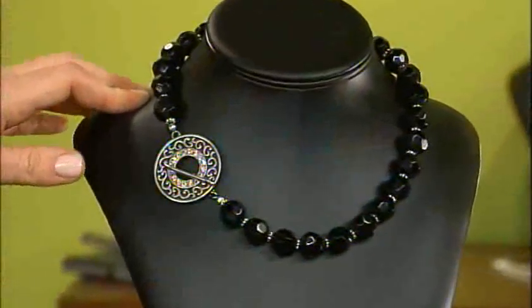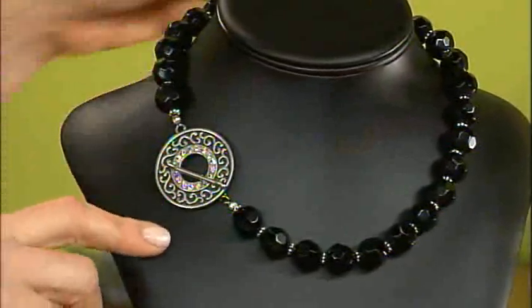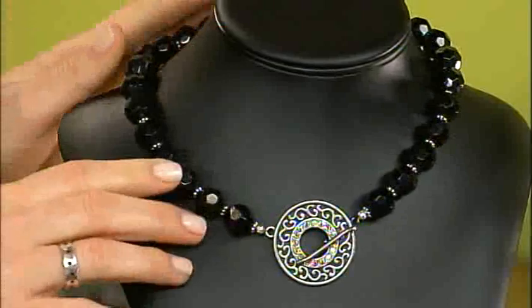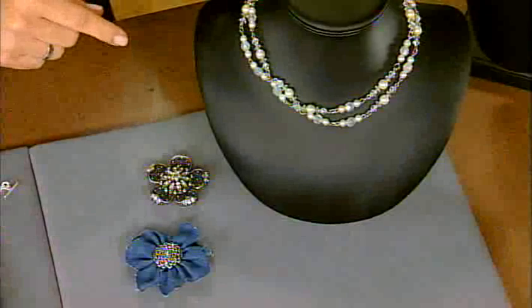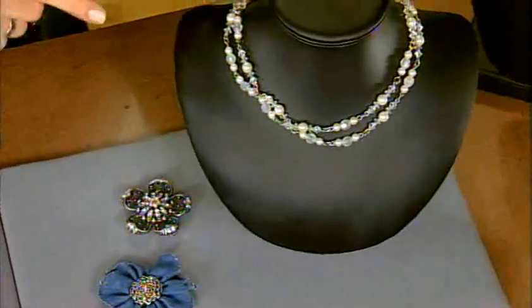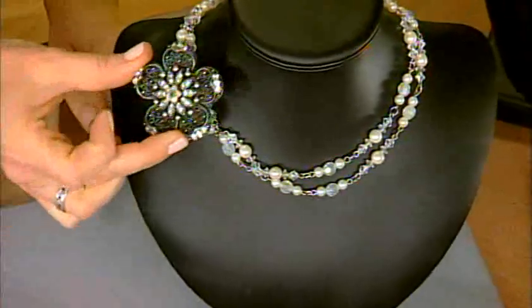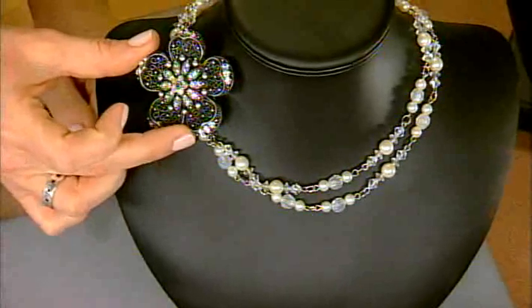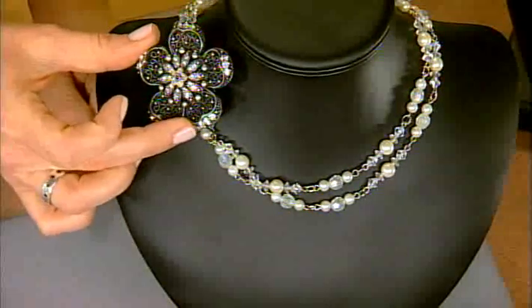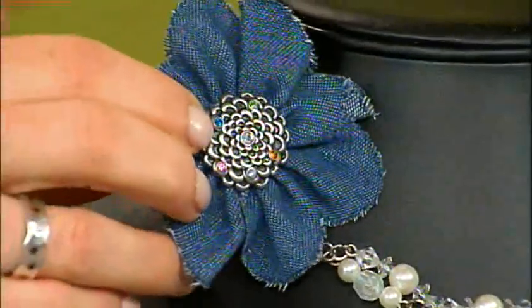This black necklace is a perfect example of easy to change and make a statement. If you use a big clasp like this, you can wear it in the back, on the side, or turn it to the front and make a focal piece on your design. This necklace is also easy to change — I like to do this with multiple strand designs. This one is pearls and some faceted beads. You can dress it up by adding a brooch, though the brooch is heavier so you'll want to pin it to your shirt or sweater. If you want to keep it more casual, you could use a little denim flower — so easy to change with a brooch.